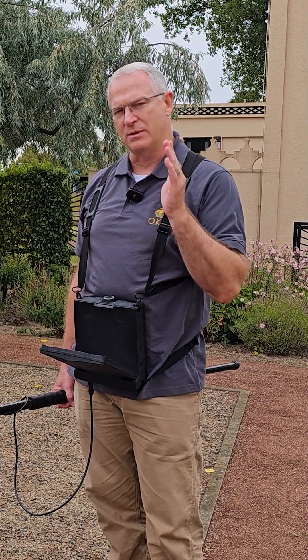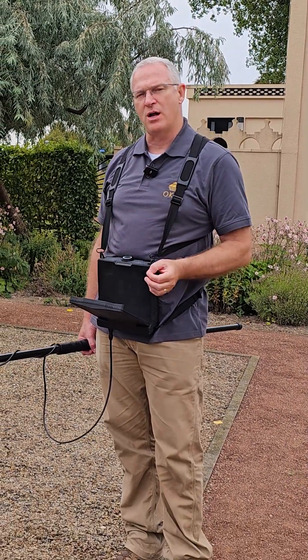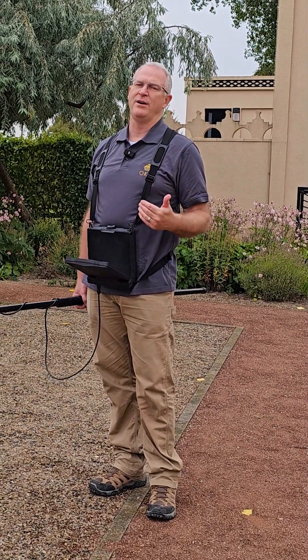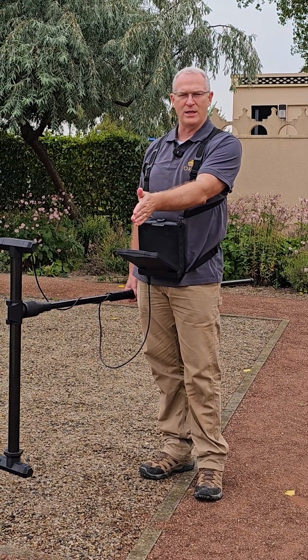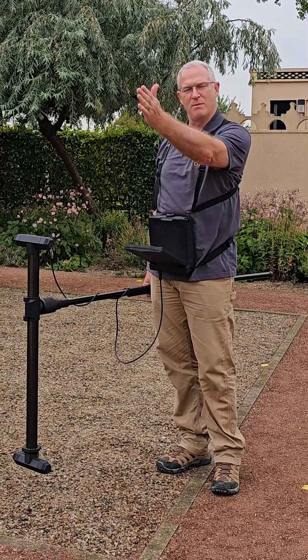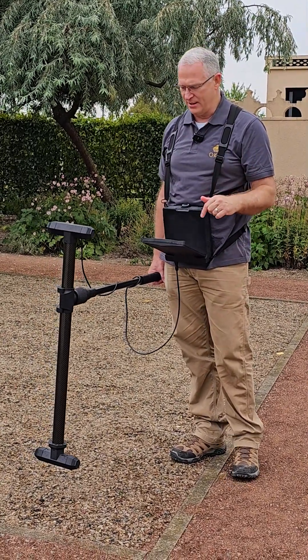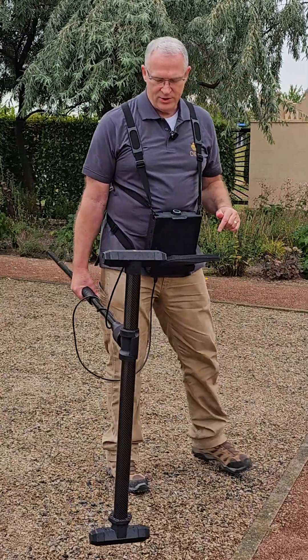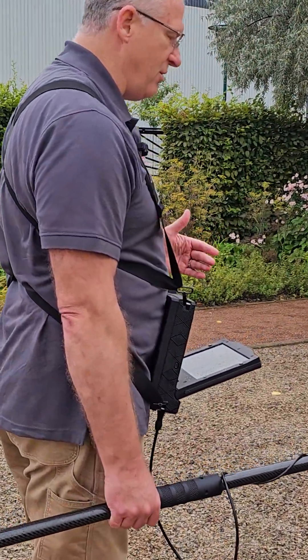So it's very important to keep that sensor straight. With this new extension rod that we have, it's a very effective way at making sure the sensor doesn't twist and also helping you maintain the direction towards the target. Let's do some more scans here with the pinpointer mode so that you can see how to use it.